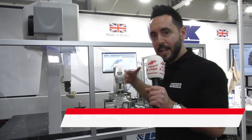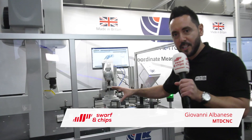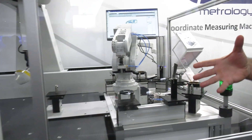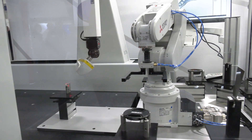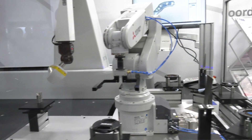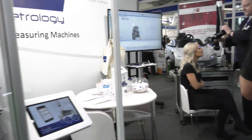On the Alkay Metrology stand, we have a perfect example of automated inspection. We have the Alkay CMM with ceramic technology, automating using a pallet system and robot. Moving on on the stand, we have something occurring with Lindsay.